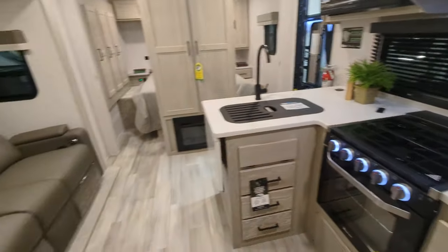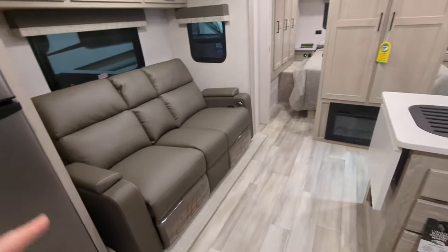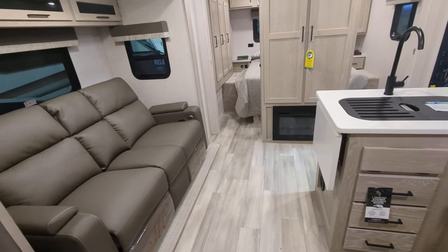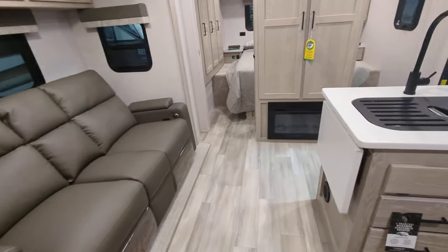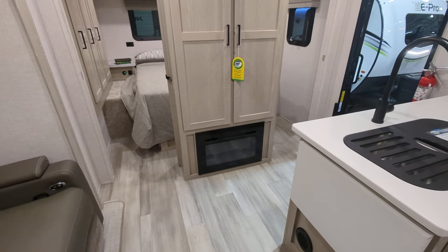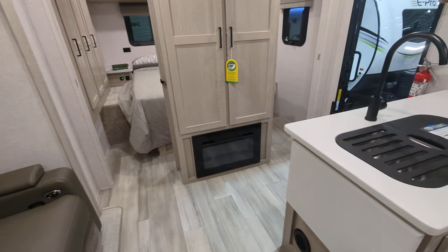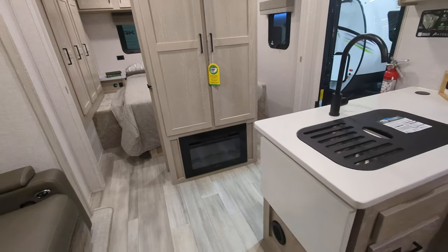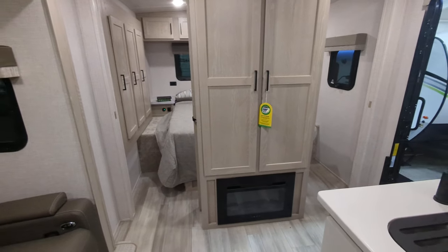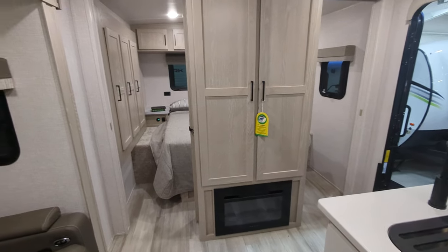Now onto the rest of the unit. You have your theater seats here that are directly across from your TV. This is an awesome couples coach, by the way. A fireplace — it is electric only, and in this size unit it will definitely take the chill out of the camper for you and save you from using your propane. Or you can just kick it on for the ambiance.